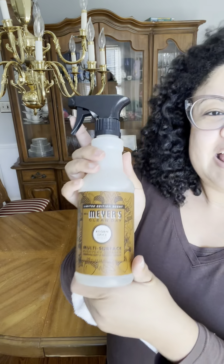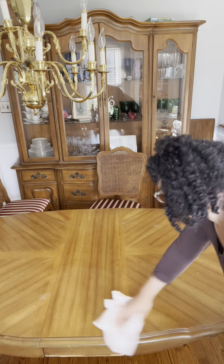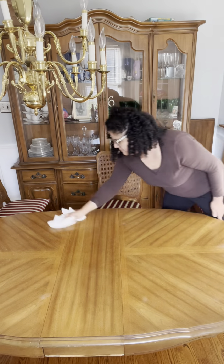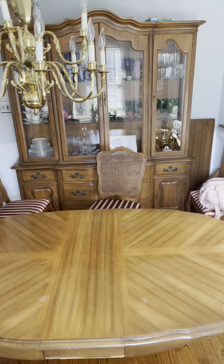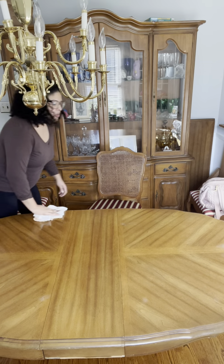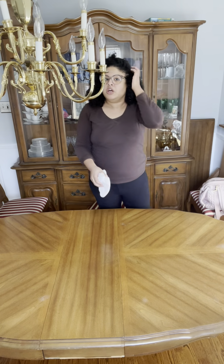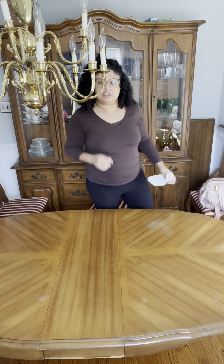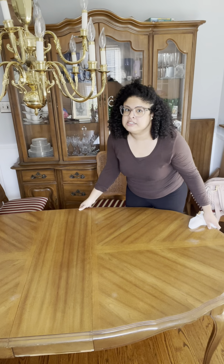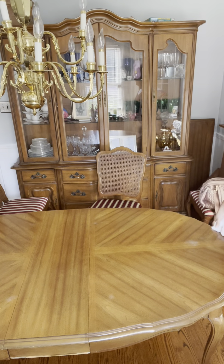Using my Mrs. Meyer's multi-surface acorn spice — my trusty true. When you have a formal dining room table, you want to center the table directly under your chandelier — that's how you know it's centered. Right now it's somewhat off, so I'm going to move it over just a tad.